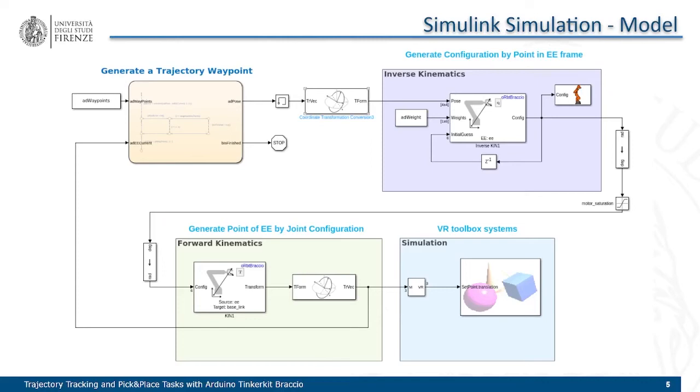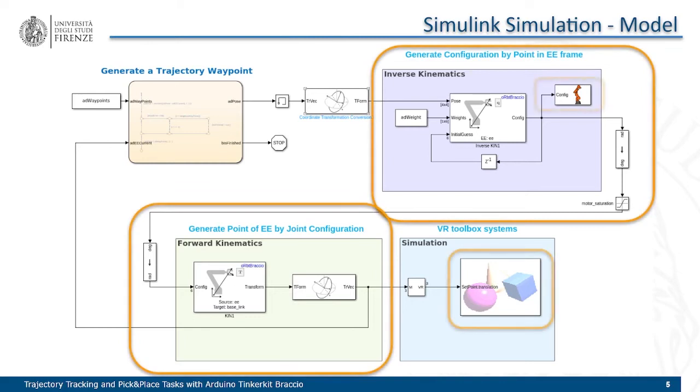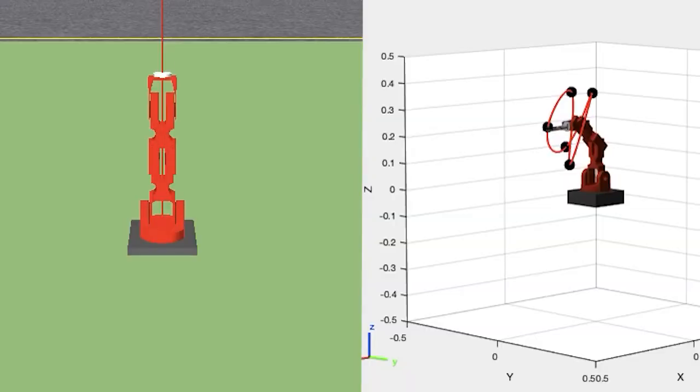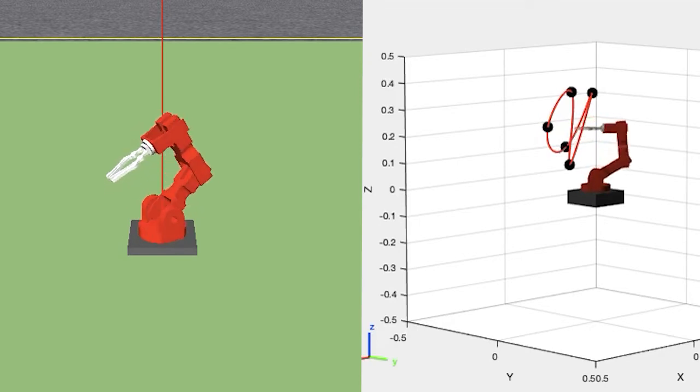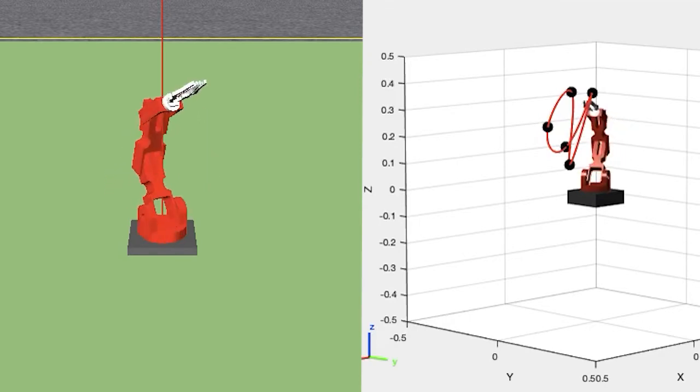We also simulated the same solution in Simulink, using the forward and inverse kinematics blocks from the MATLAB Robotics Toolbox and the Virtual Reality Toolbox. Here we can see a direct comparison between the two simulations. Beside the difference in the movement speed of the robot, both solutions provide a good tracking of the trajectory.